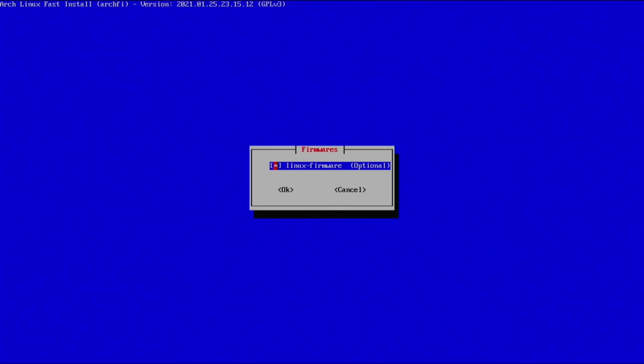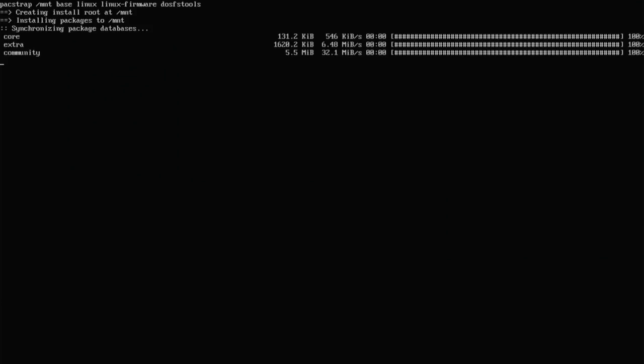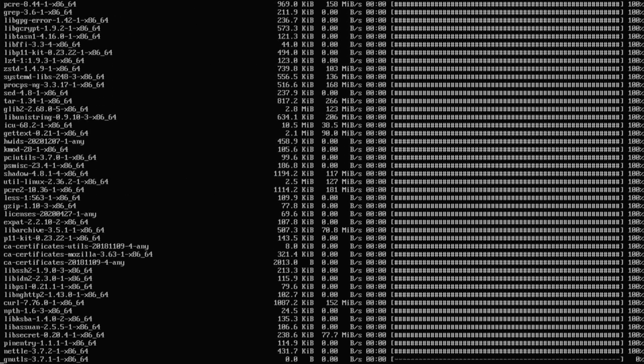Next, select firmwares — I highly suggest making sure that's selected. You can use the spacebar to deselect, but keep it selected and hit enter. Now select your file system tools — DOS FS tools is fine for me. You also have btrfs, LVM, and a few others, but I'm going to go with the default. Now you can see it is actually downloading and going through the installation of Arch Linux.